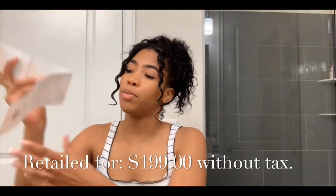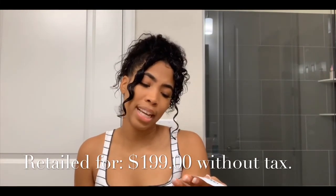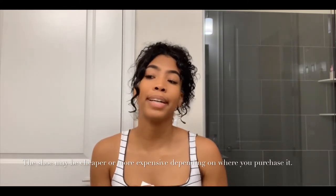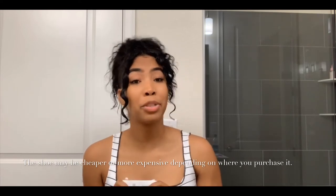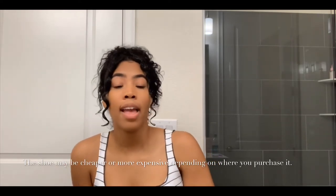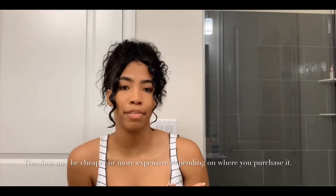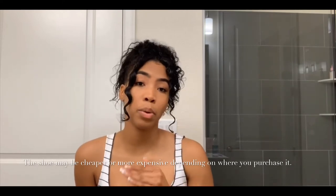My experience purchasing this shoe wasn't the best in store, but it got better over time. This shoe retails for about $199 — I got a discount so I paid less than that. But when you're buying a sandal for that much money, you definitely want to try it on and make sure it's comfortable and fits your foot perfectly, since everybody has different feet.